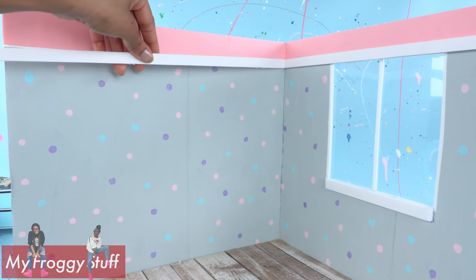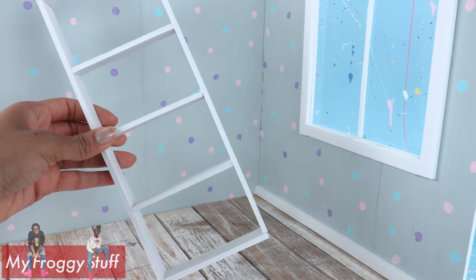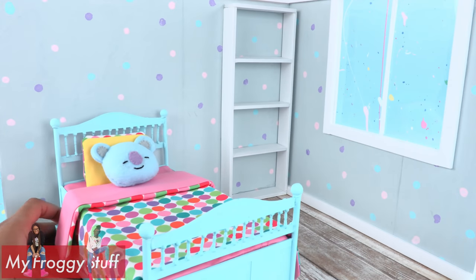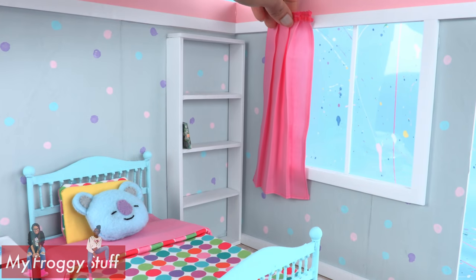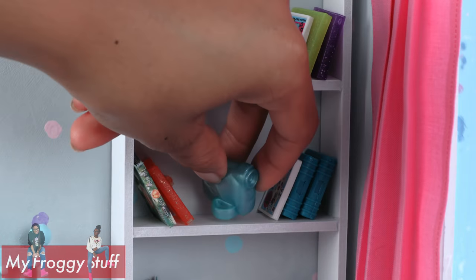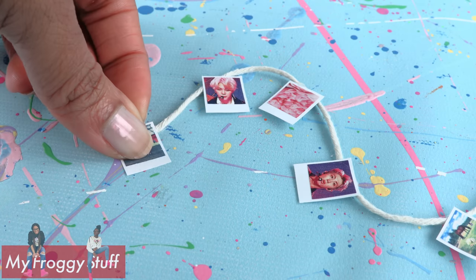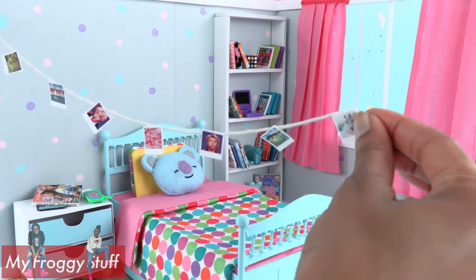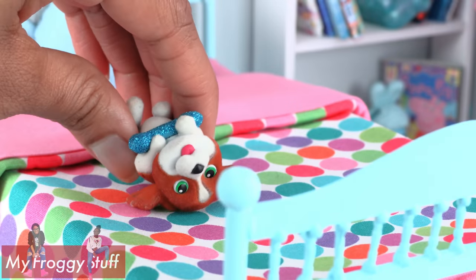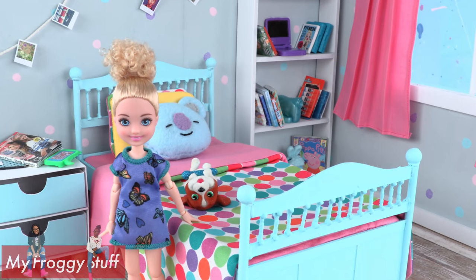Glue strips of foam board across the top and sides of the window. Glue the walls to the floor and finish trimming with foam board — I added trim around the top and baseboards. Before adding the baseboards to this wall, I use leftover foam board to make a bookcase and glue it right to the wall, then finish the baseboards. Add our DIY doll furniture, glue hemmed fabric to the walls for curtains, fill the bookcase with books, add small toys and doll accessories to the shelves. Cut out small pictures, glue them onto white paper leaving a border, glue them onto a string, and glue the string onto the wall above the bed — inspired by Chelsea's room from Barbie Dream House Adventures.